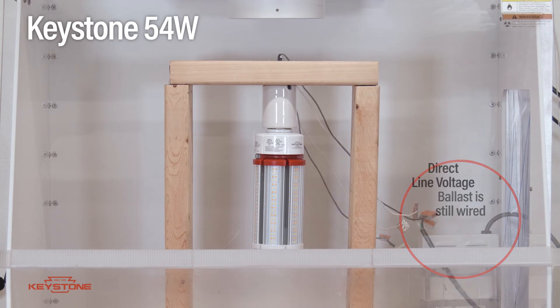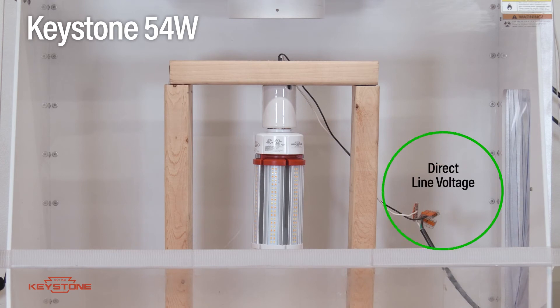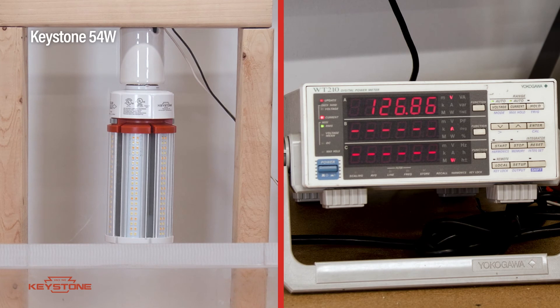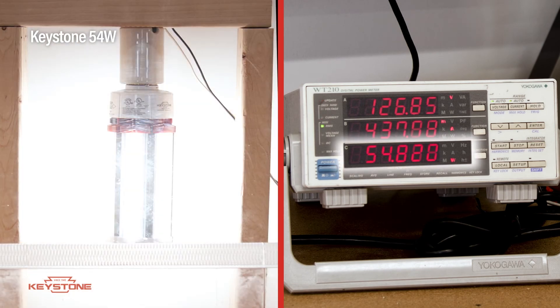I unwire the ballast and rewire it for the proper line voltage, then go back and try the lamp again. After a brief pause as it checks the input voltage, the lamp comes on normally — not damaged by the ballast miswire.